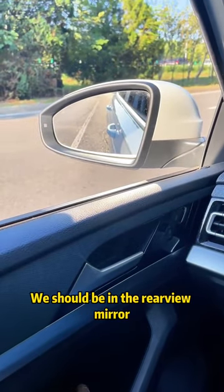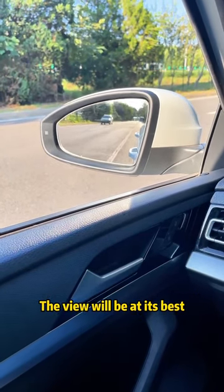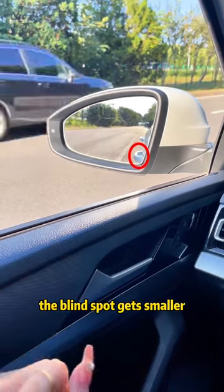We should, in the rearview mirror, find the handle of the front door and put it in the lower right corner of the mirror. The view will be at its best, and of course the blind spot gets smaller.